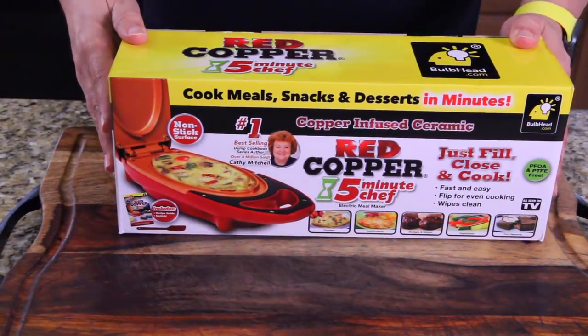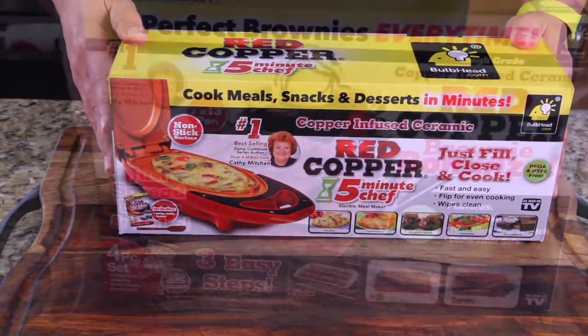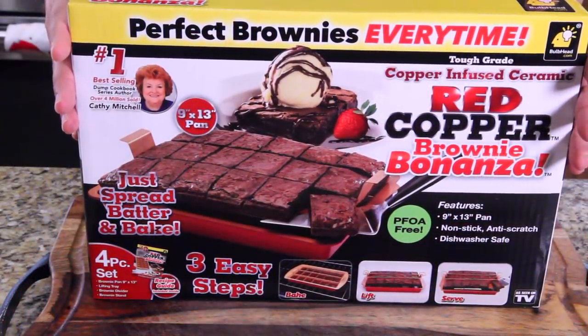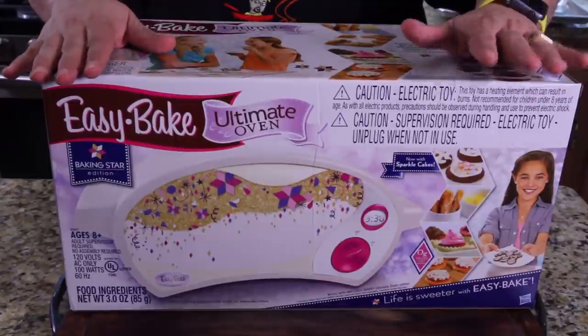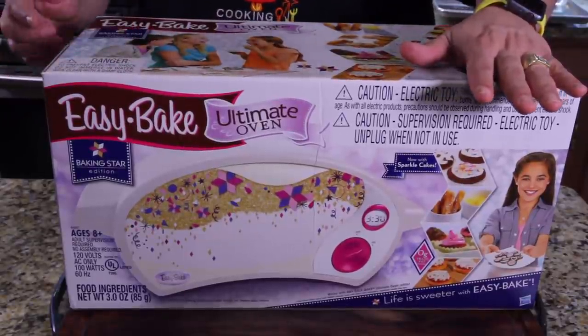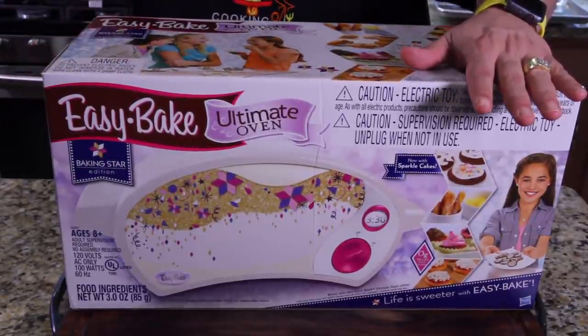I really don't want to end on a bad note, because we've done all these giveaways and great things for the kitchen, so I'm going to give you a sneak preview of some product reviews coming up. I'm going to get them all in hopefully before Christmas. Your first sneak peek item is the Red Copper Five Minute Chef. Your second is the Red Copper Brownie Bonanza — perfect brownies every time. We will find out soon. And your final sneak peek product is Hasbro's Easy Bake Ultimate Oven. Not just the oven — it's the Ultimate Oven.